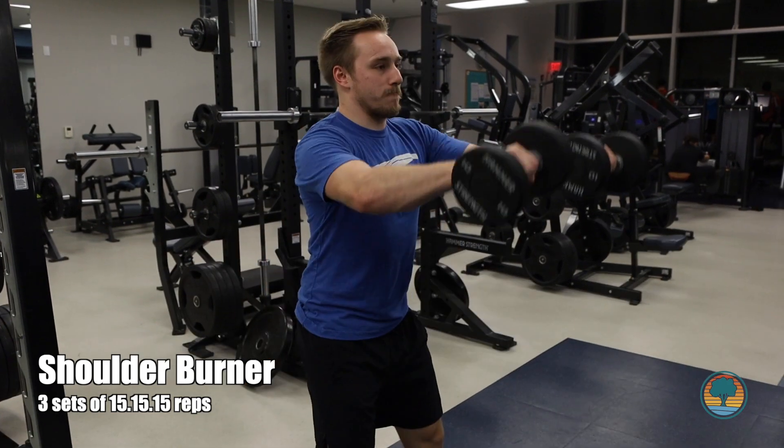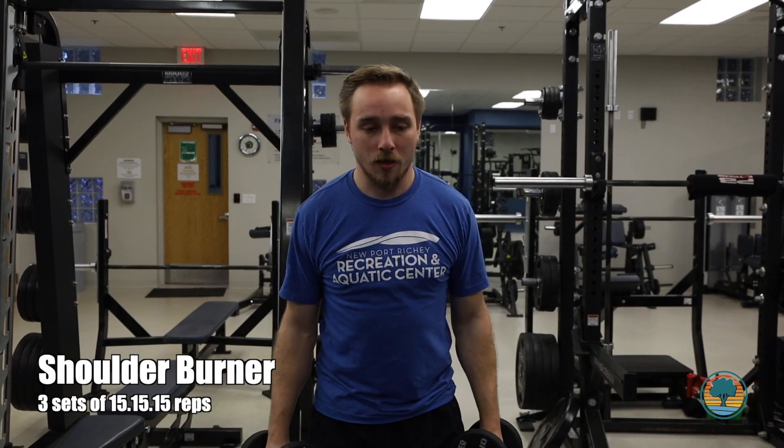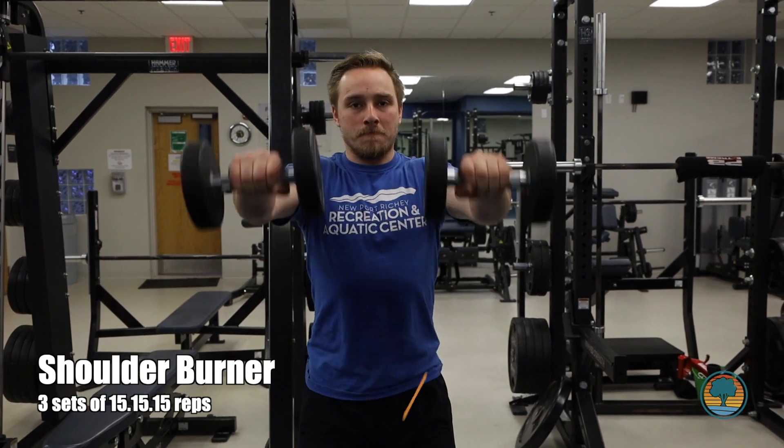To finish our workout, we're going to do a burner by doing a lot of reps. We're doing lateral raises, front raises, and bent over flies — fifteen reps back to back to back, and that's one set, and we're doing this three times.